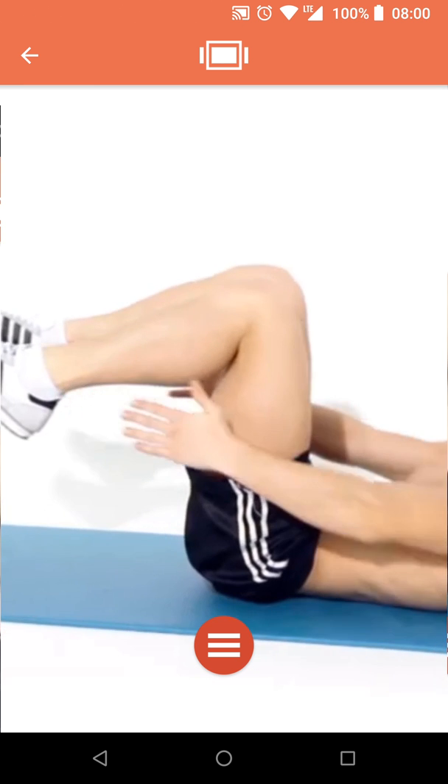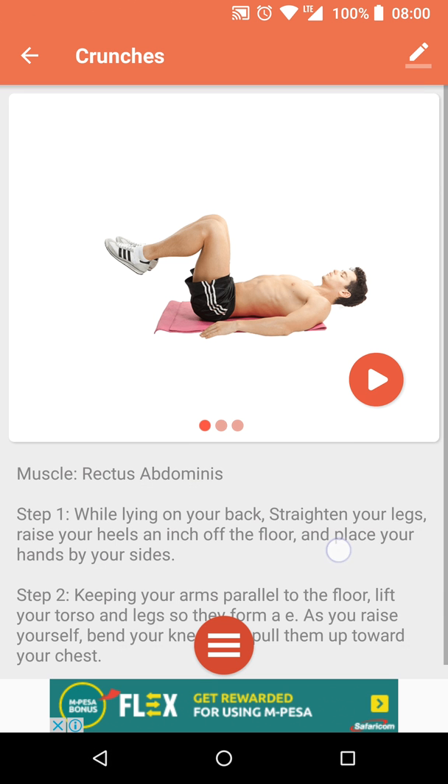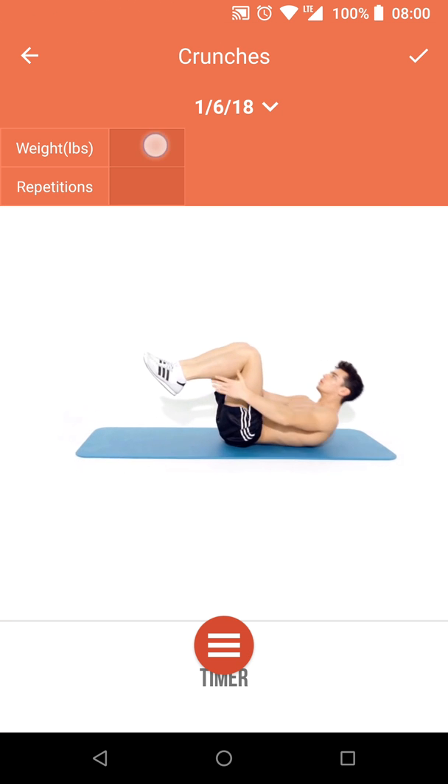There's a button at the center of the toolbar that lets you zoom in whenever you want a close-up, if the images and video weren't enough. At the bottom you can read more about this workout, and at the top there's an edit button that lets you add your weight.